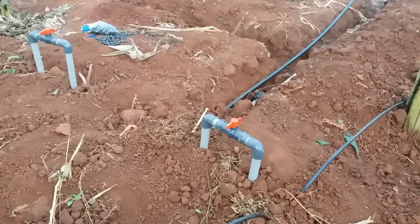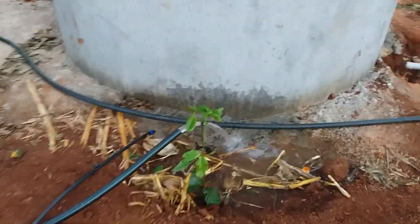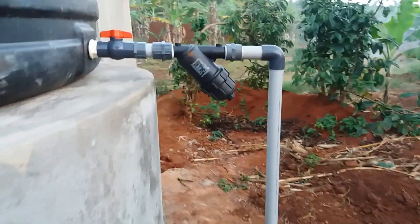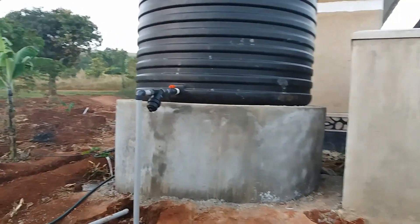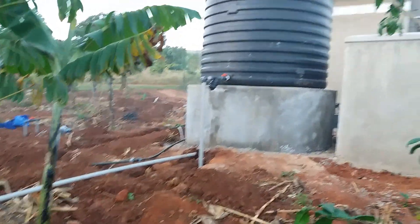These are also irrigation valves. That is our tank. This is a delivery pipe pumping water from 200 meters away. These are our filters — specifically a screen filter. This is our tank base, and the tank measures 10,000 liters, or 10 cubic meters.